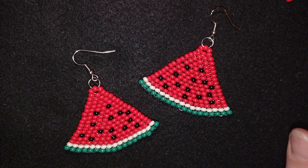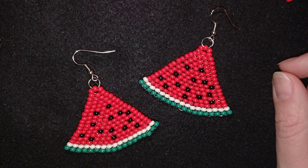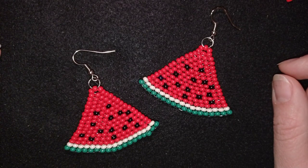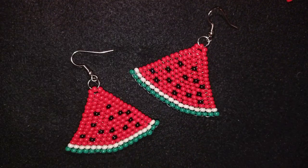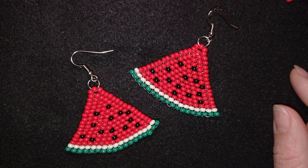Hi there you guys! I'm Teddy from Bijuteo Beading and I continue my summer wave of tutorials with these watermelon big earrings. If you don't like big earrings, don't worry because with the same technique you could definitely make them smaller. This is a fun tutorial done with brick stitch and regular 8-O beads, or you could use 11-O or 10-O beads, whatever you have in your stash.